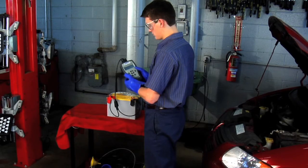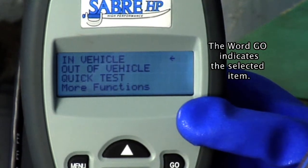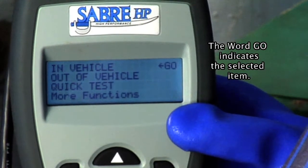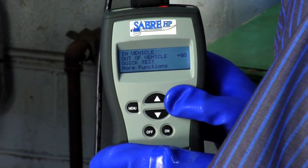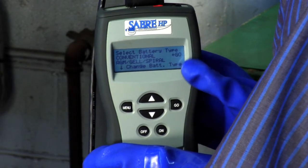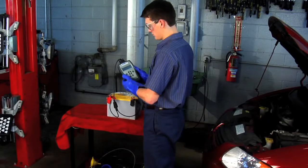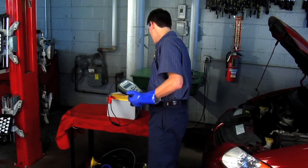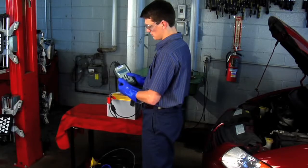To do the out-of-vehicle test, follow these steps. Do the steps in Pre-Test Steps — this displays the main menu on the tester. Use the up and down arrow keys to select Out of Vehicle, and then press the Go key. This displays the Choose Battery Type screen. Do one of the following: if the battery is conventional flooded lead acid, press the up arrow key; if the battery is AGM, press the down arrow key. This displays the battery's open circuit voltage, or OCV.